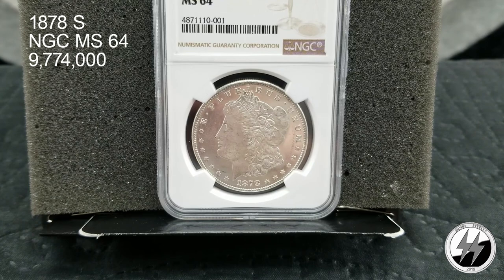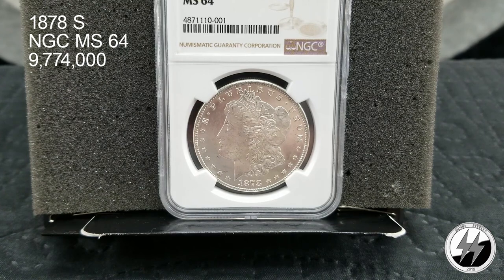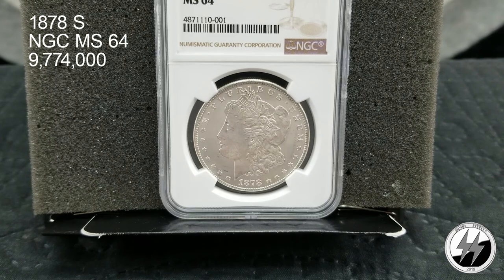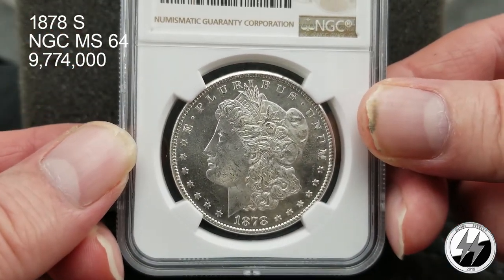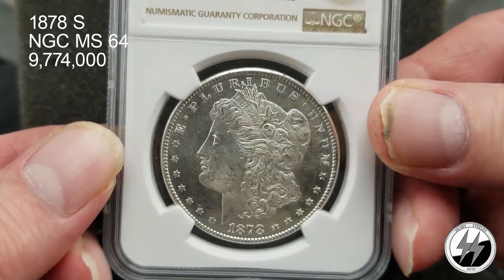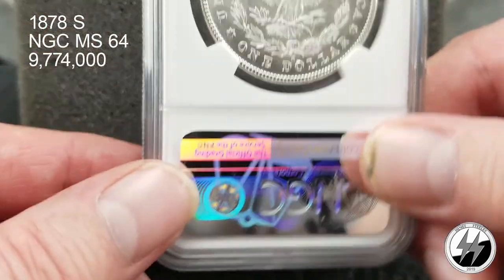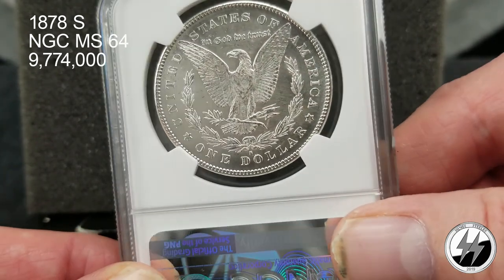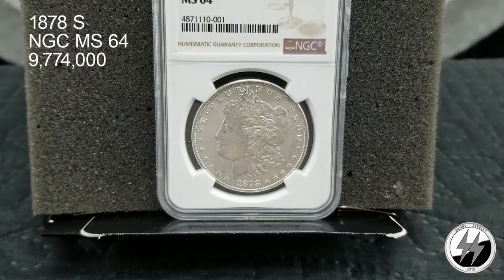Silverstealer here with segment four: all my graded Morgan silver dollars. Most of them are NGC MS64, with only a couple of PCGS coins in there. Let's start off with the 1878 San Francisco — it is NGC MS64 and they minted 9,774,000 of them. This one surprised me that it didn't get a mirror designation — it just needed a little bit more. A very, very lovely coin on both obverse and reverse; overall a really nice coin.